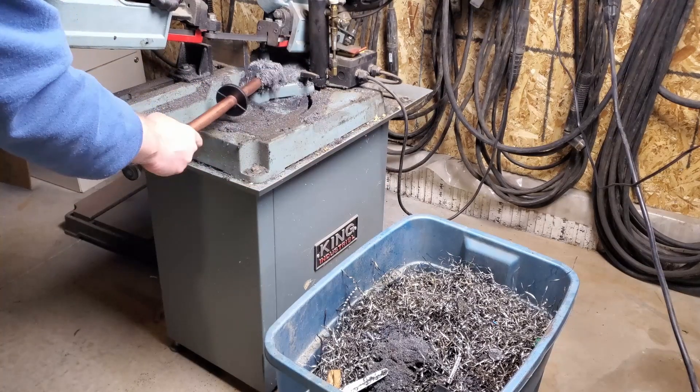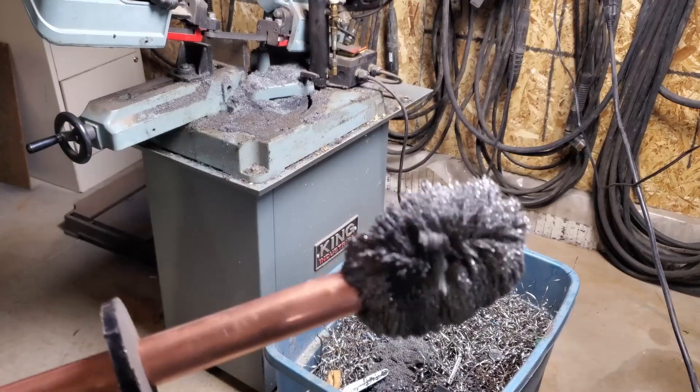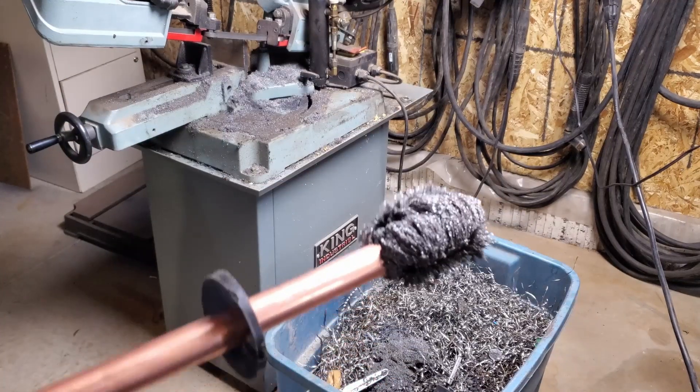Hello everyone, welcome back to the channel. Today we are going to make a magnetic wand to help clean up shavings and filings for around the welding and fabrication shop.